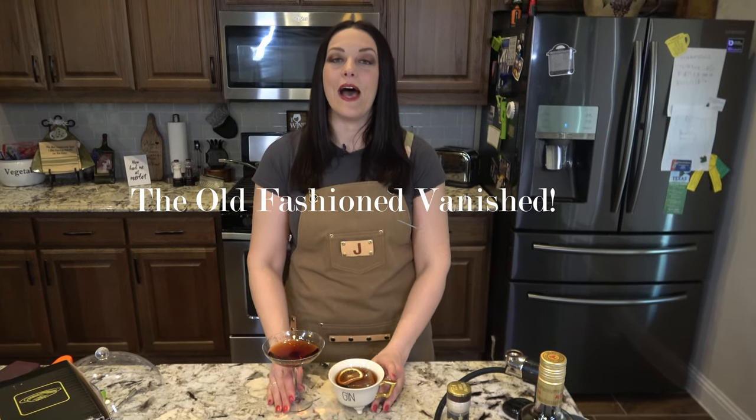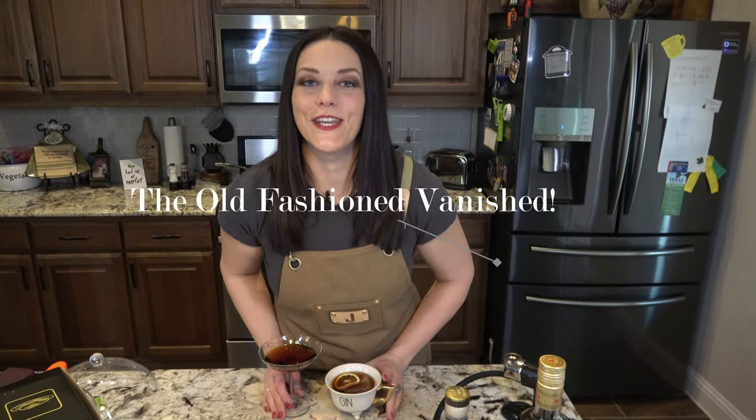Thank you so much for tuning in today. If you haven't done so already, please hit that subscribe button. I am Jenna and this is Jenna and Tonic. Cheers!